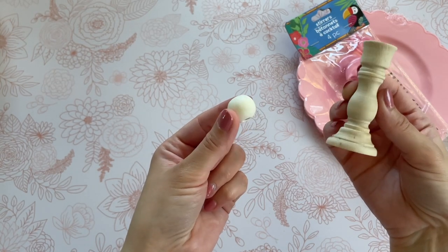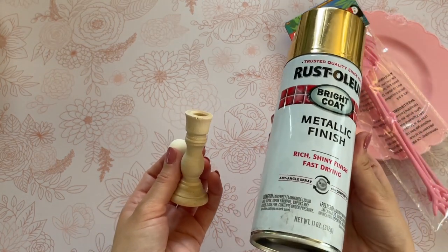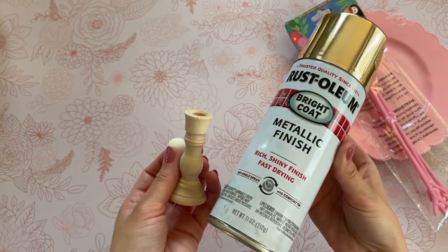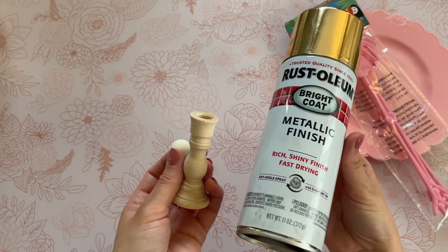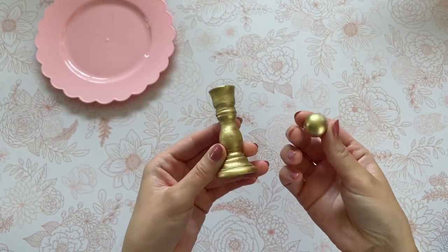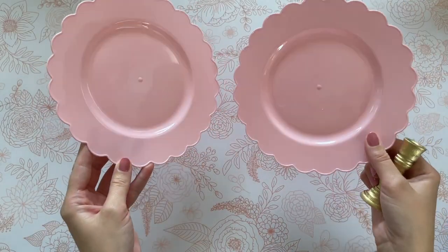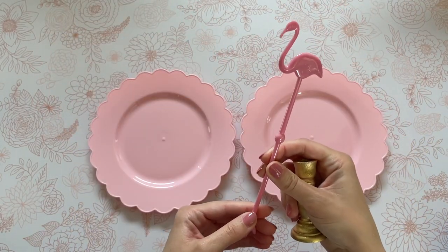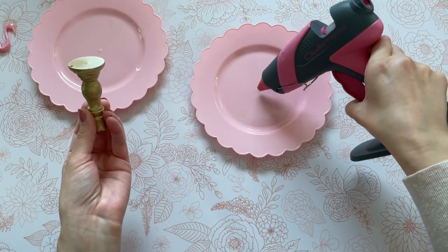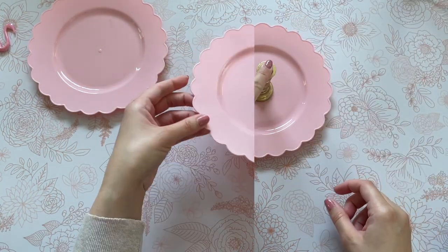The first thing I have to do is just paint these. Since we are keeping with a theme today, I'm going to use that same gold spray paint. Any color you like will work, but I do think the gold looks really pretty with the pink — they have a beautiful contrast together. I'm going to take these outside and give them two coats of gold spray paint and wait for them to dry completely. Now we are ready to assemble our mini tiered tray. We're going to need two of the plates, attach our mini candlestick to the first plate, and then move on to our flamingo. You might want to use something a little bit stronger than hot glue, like E6000, but I figured hot glue would work since I won't be putting anything too heavy on this tray.